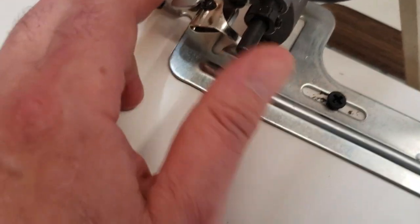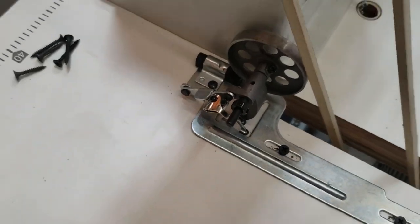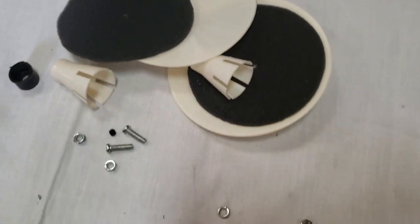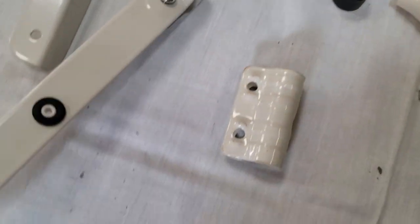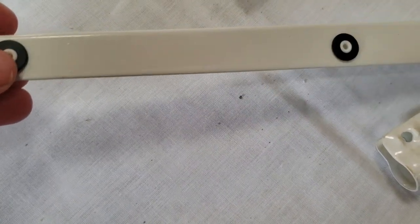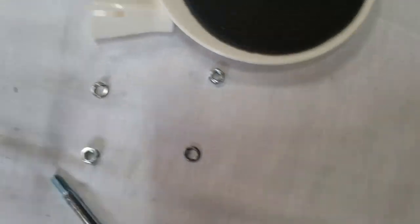Here is the part for the thread stand. This main rod goes through the table. This one is the extension for the top. You have two guides: one guide right here for the thread, and this one is actually where the thread spool goes — that's what I mean by the thread stand.